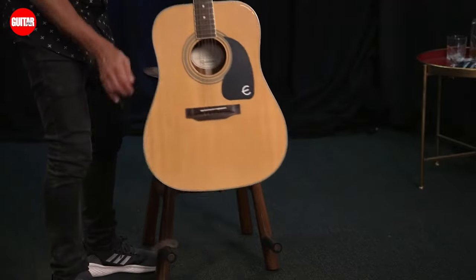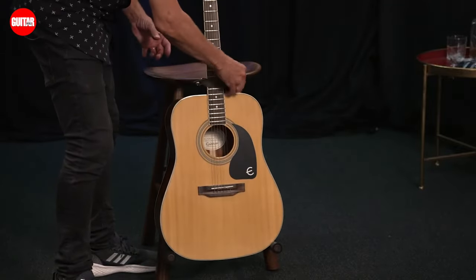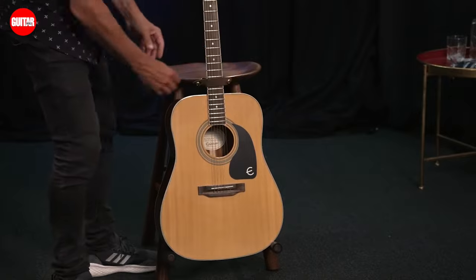You'll notice the built-in guitar stand, so you can conveniently place your guitar on the built-in stand at the back. There are also anti-collision silicone bars on the stool, as well as protective foam on the pegs to prevent damage to your guitar.